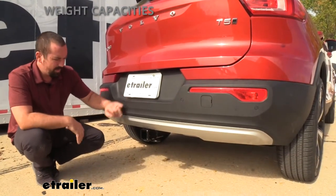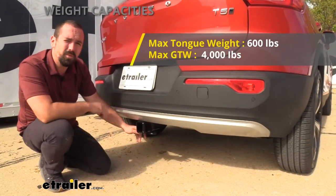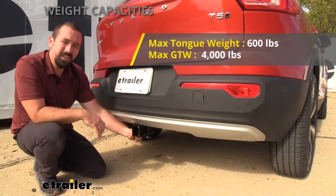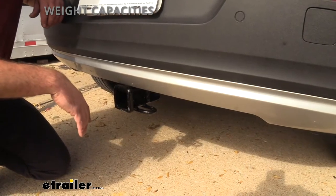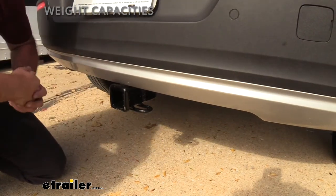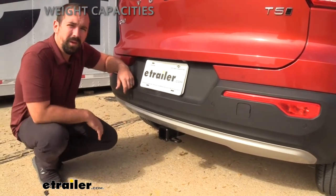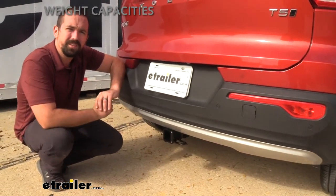What you can do with this is determined by the weight ratings. This hitch can hold up to 4,000 pounds gross trailer weight — that's the weight of the trailer plus any loaded accessories — which is a decent amount for a vehicle like this. It also has a tongue weight rating of 600 pounds, which is the downward pressure on the receiver tube opening and is important when loading a bike rack or cargo carrier. Always check your vehicle's owner's manual and take the lower of the two weight ratings to stay safe.